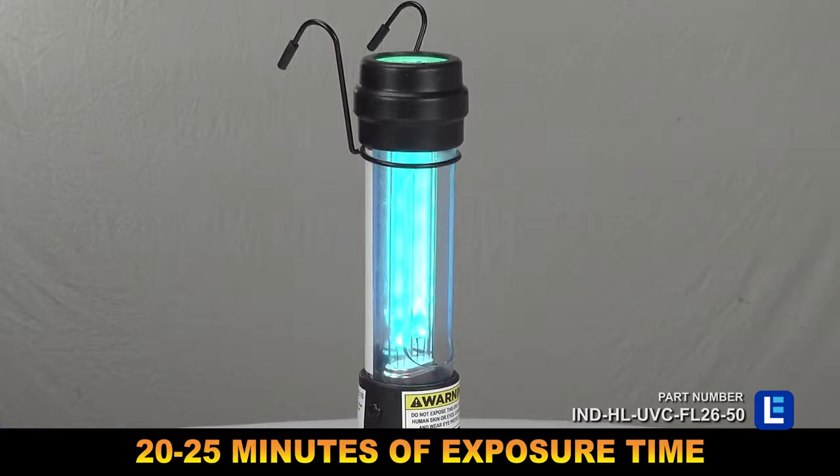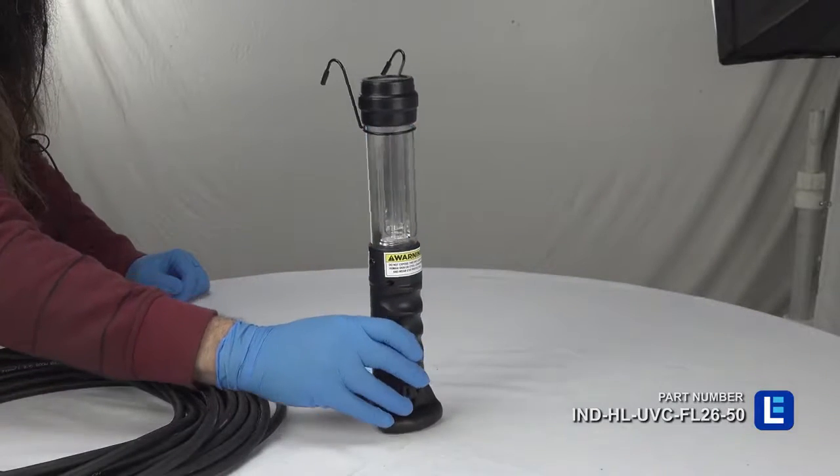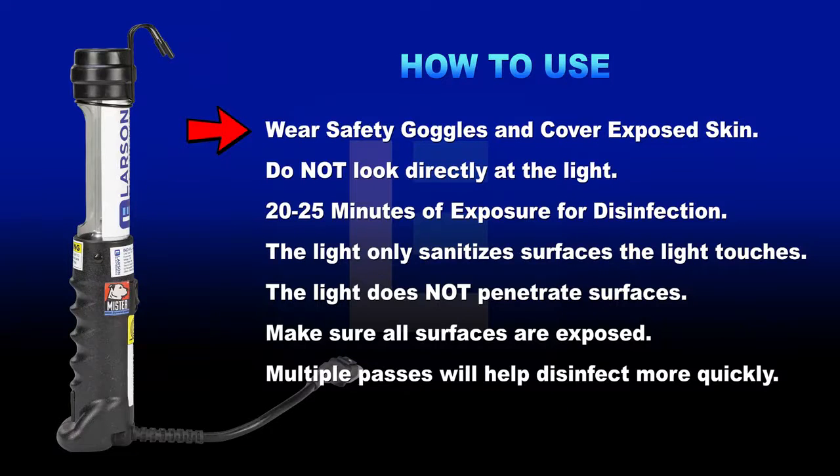Multiple devices can be purchased to cover larger areas more quickly. The ballast is contained within the handle while the housing is constructed of non-sparking aluminum. When using this UV light, wear safety goggles and cover exposed skin — do not look directly at the light. A 20 to 25 minute exposure time is recommended.